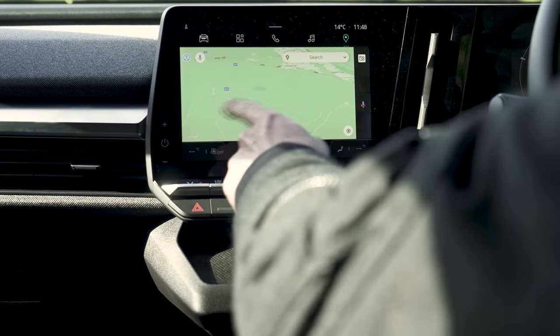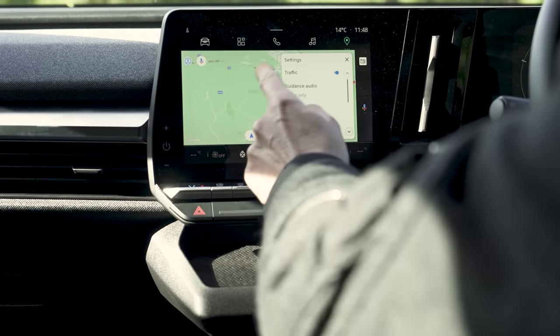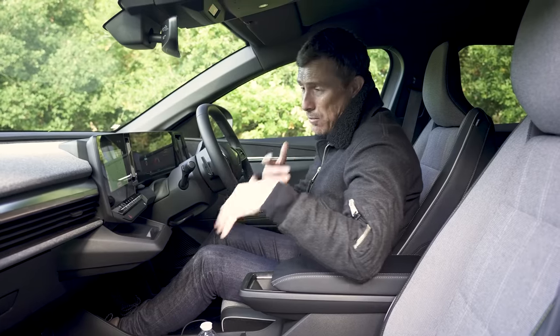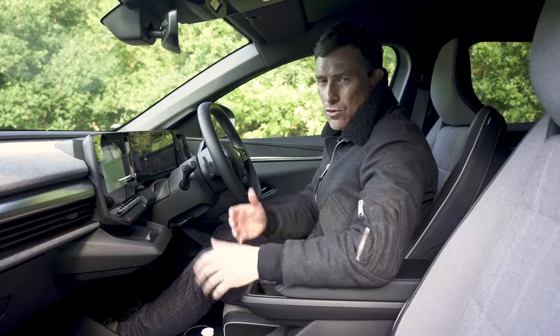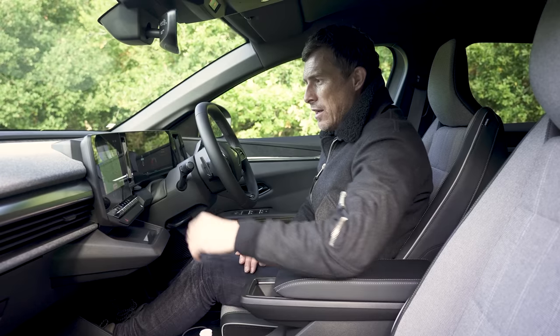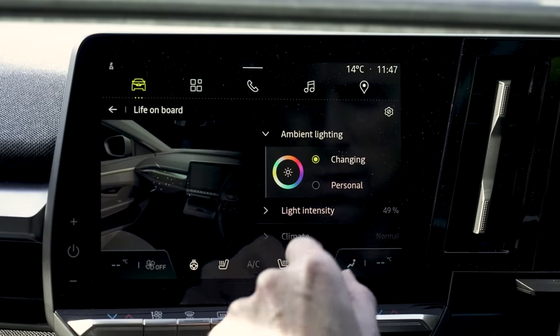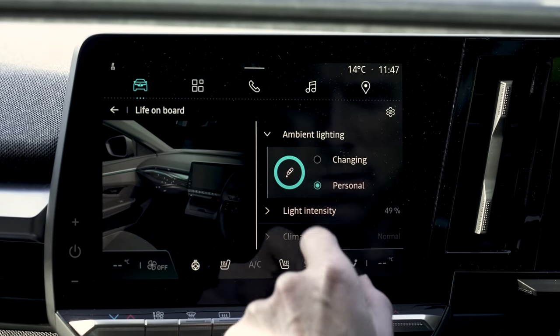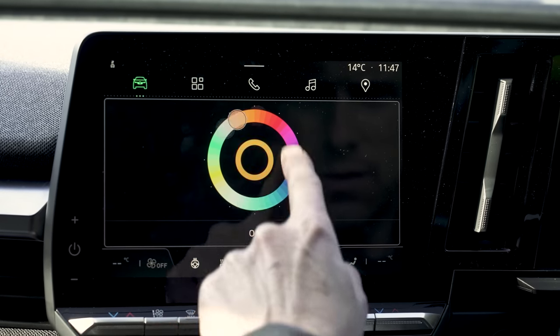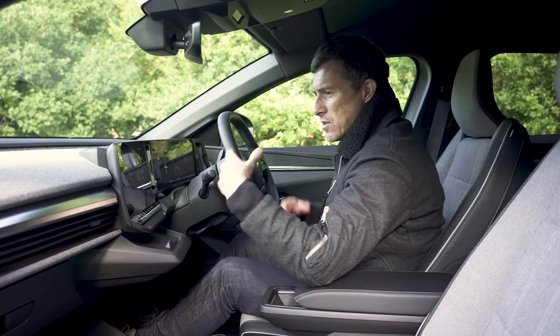One slight problem is that the maps seem to be in a basic view — I don't think it has satellite view, so I'll probably connect my phone and use Android Auto, and you can also use Apple CarPlay. There are some good features though: you can change the colour of the ambient lighting, with 48 different colours to choose from. You can even have it changing constantly throughout the day all by itself.